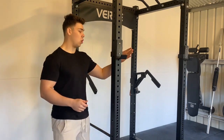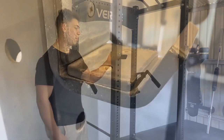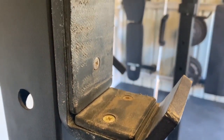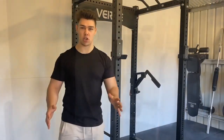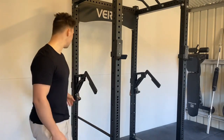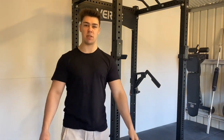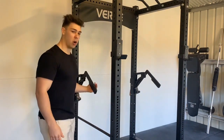Some of the powder coating on the J-hooks and things that get thrown around has chipped a little bit, but no flaking — just chips when I'm smashing them against the rack or being careless. There has also been a little bit of wear and tear where I usually keep the monos, but that's probably to be expected.